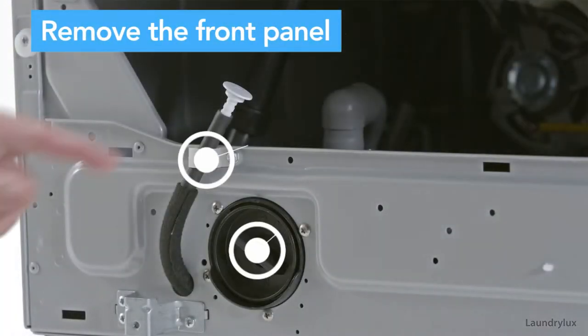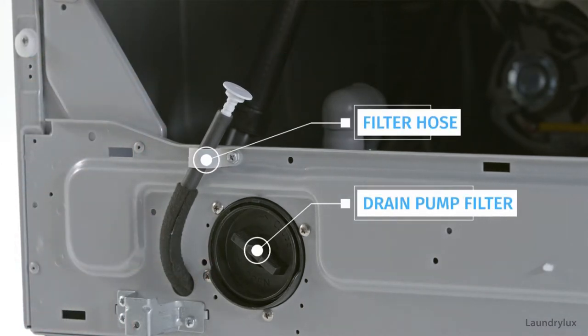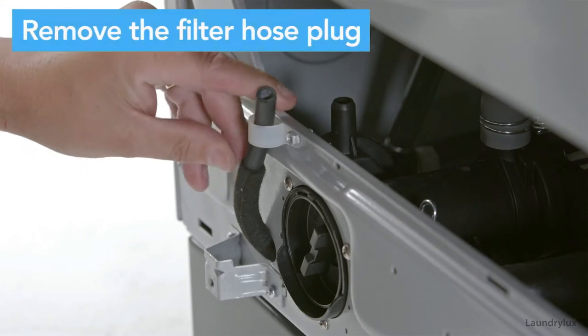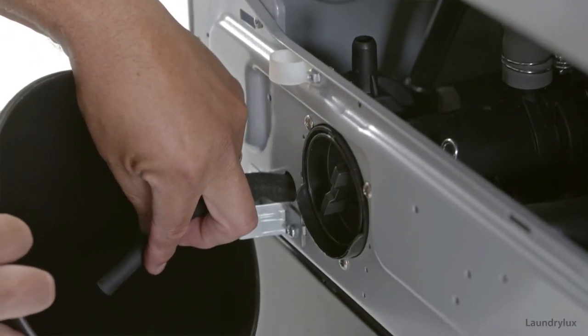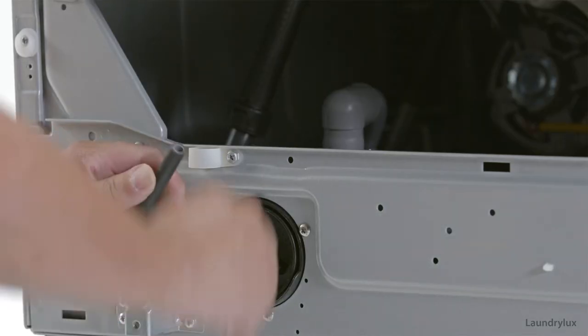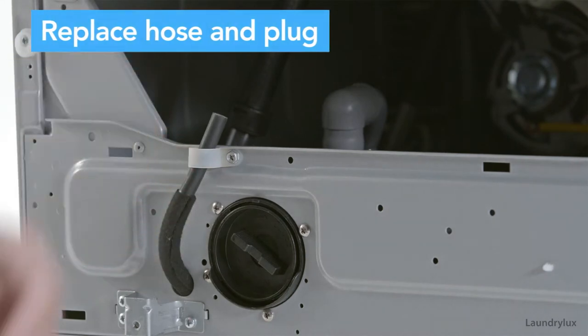Remove the front panel. Remove the filter hose plug and let any excess water drain into a container. Return the filter hose and replace the filter hose plug.